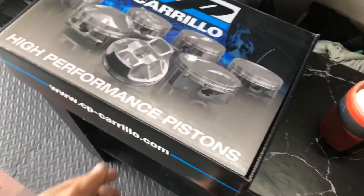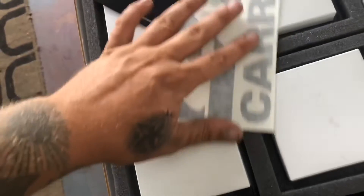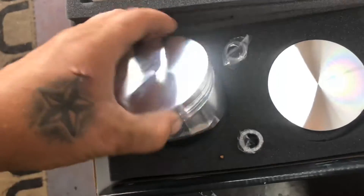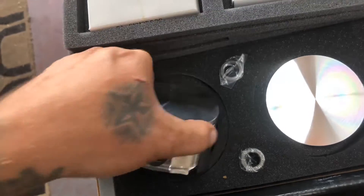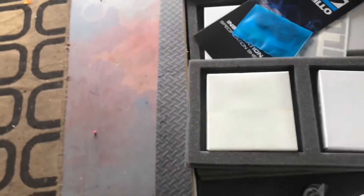Just arrived home from work and had a bit of a delivery. We've got our pistons in — our CP pistons. It's been hard with one hand. Got all the rings, everything underneath here — brand spankers forged pistons. So this afternoon I think we are going to gap all the rings, put the pistons on the rods, put them back into the block, and get this show underway.